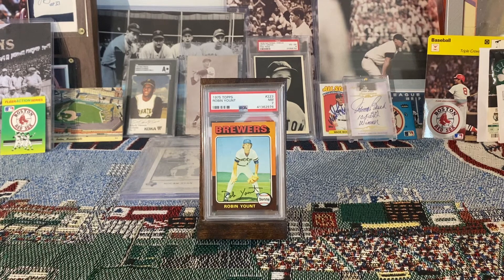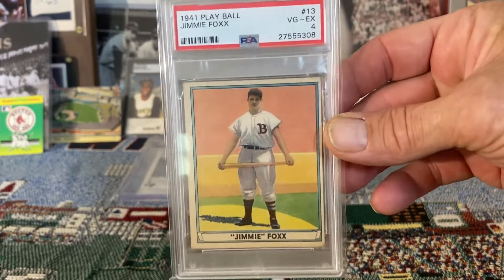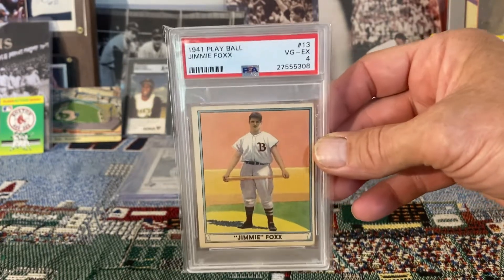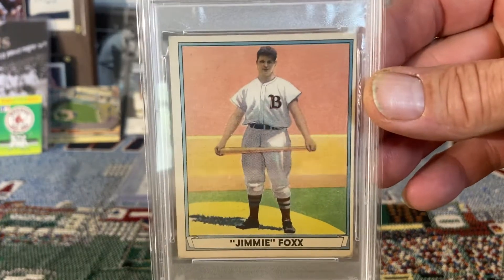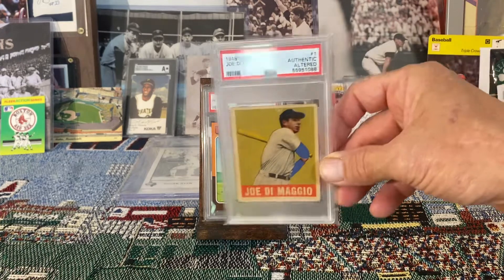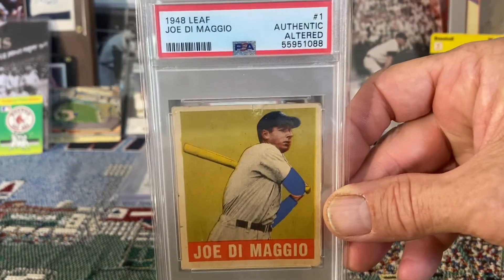One of the first cards I would display in that frame would be this beautiful 1941 Play Ball Jimmie Foxx. I think that card would just look great — I love the colors and the image of Jimmie Foxx, such a great player. Another card that would be beautifully framed is this 1948 Leaf Joe DiMaggio.